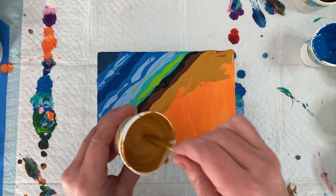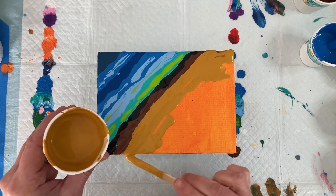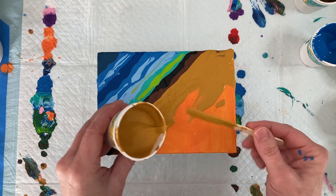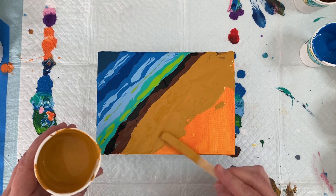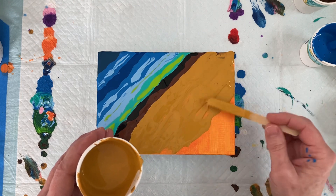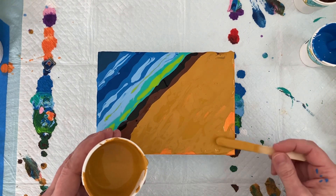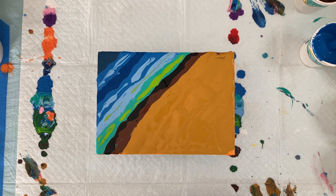I'm just putting this in with the side of my popsicle stick to cover it. Actually, let's just put it right in, because we're going to keep building on top of this. I'll probably end up putting some grasses and things in here too. Oh, I can't wait for the beach — it's my favorite place to be. Okay, so we have that in.